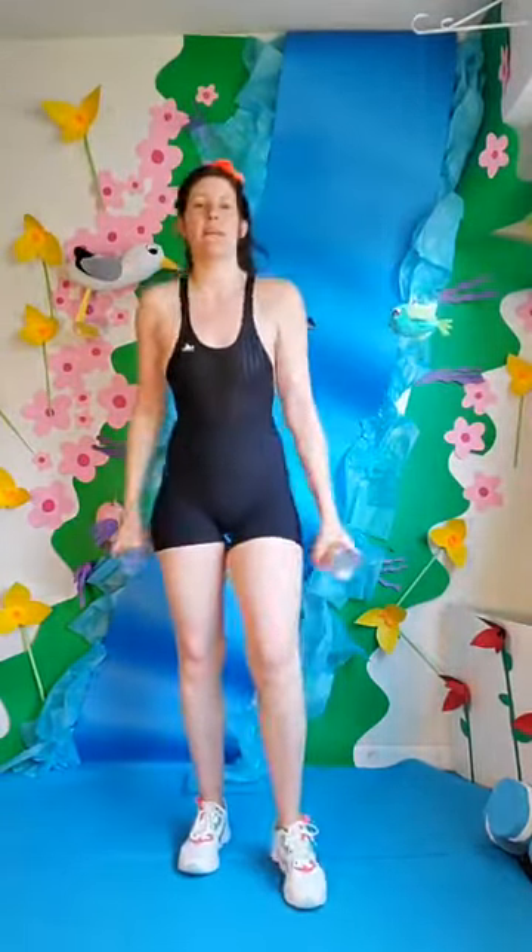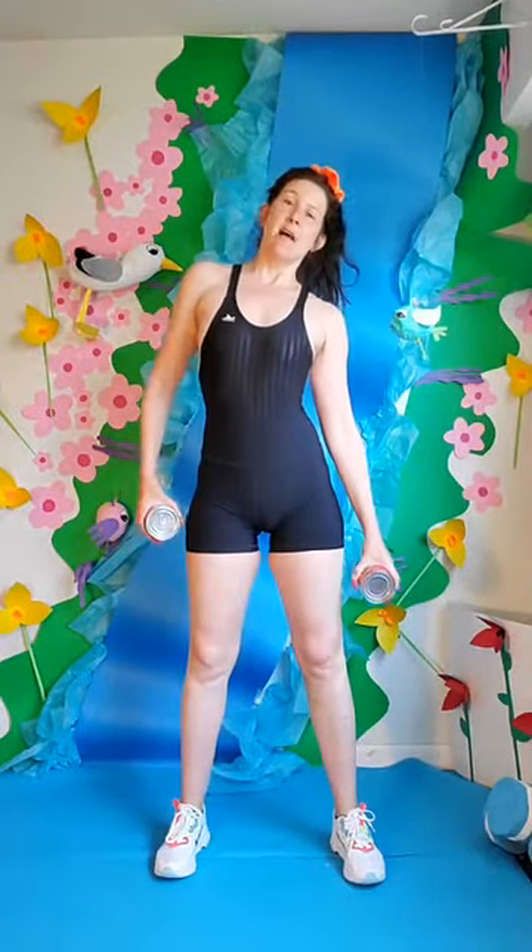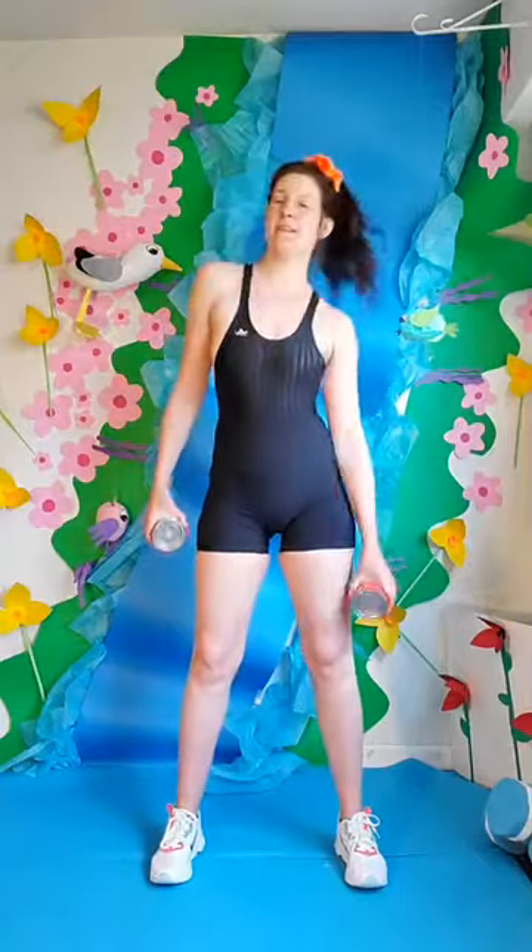Give me a big breath in. Let's exhale to the side — make those obliques work. Big breath in. And exhale. One more time. In two, and one. Back up to center. Big breath in and exhale. Big breath in and exhale. In two, and one. Nice.